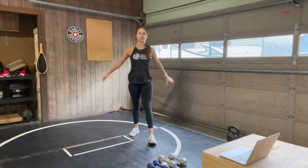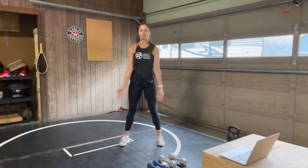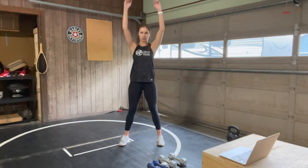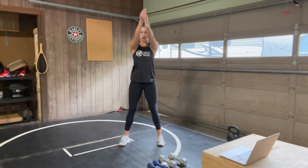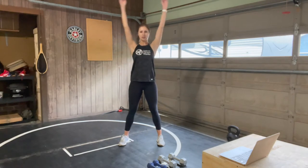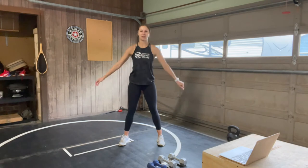Starting with arm circles to the back, warming up those arms — maybe starting with smaller circles and working your way up to bigger circles, and then reverse that direction, bringing it forward just a few times. Shake it out, getting into those shoulders.